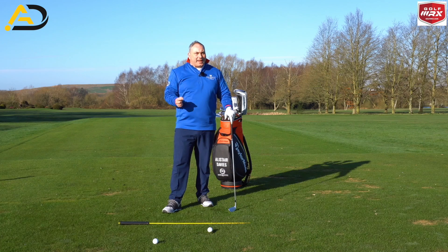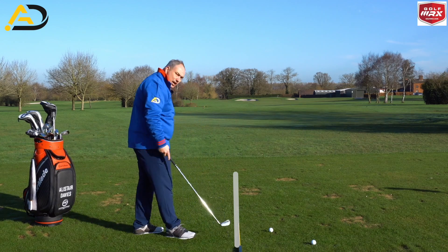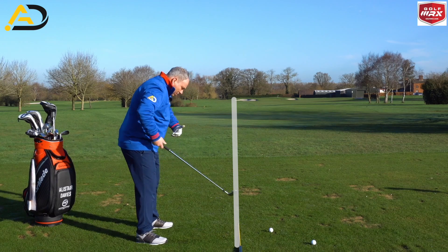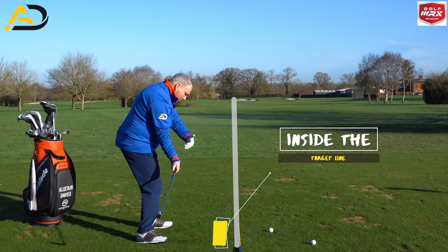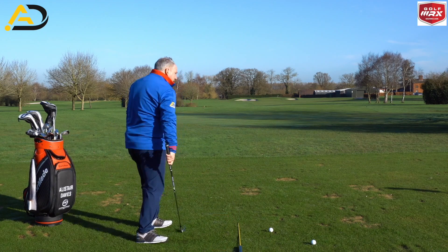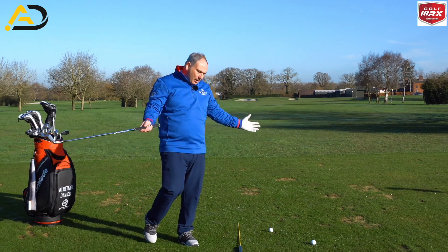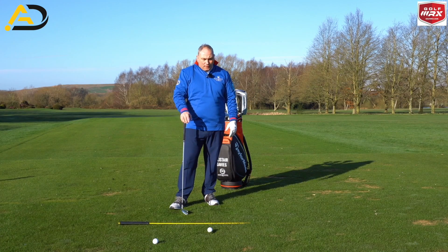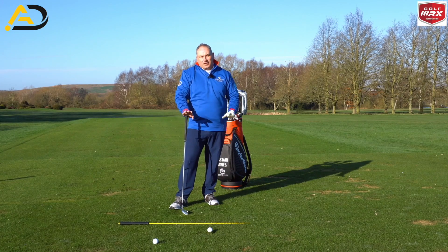So we're looking today at how we can hit from the inside. Just to clarify what that is — if you imagine we have a target line, I'll use this yellow rod as my target line. In an ideal world, because I'm stood to the side of the yellow rod, if I want to hit a straight shot my club has to come down my side of the yellow line, onto the yellow line, and return inside that yellow line. We're swinging the golf club in what we'd class as a circle — an inclined circle, a plane, an arc. The key thing is you understand what you need to do as an individual golfer to improve your game.